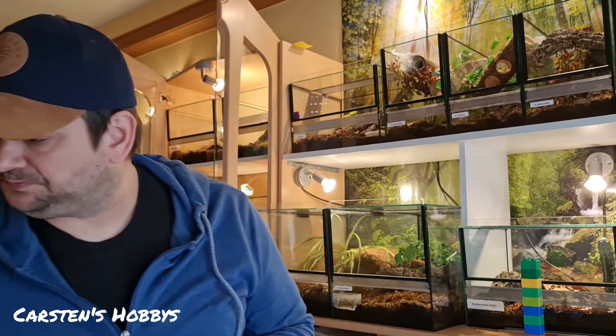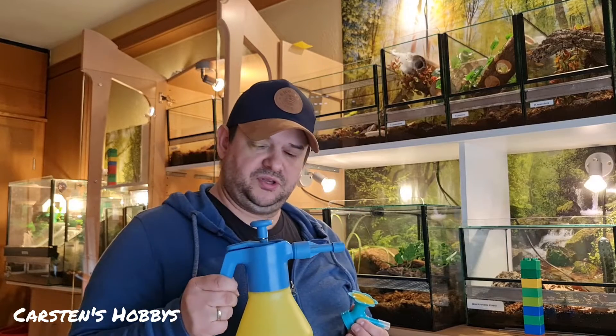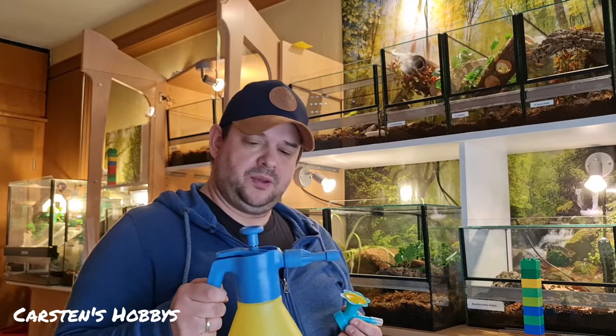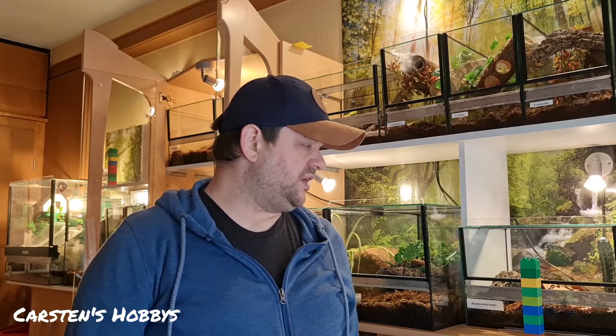Mit diesen Sprühflaschen ist es halt immer so, dass man zu viel einsprüht und die ganzen Scheiben einsaut. Wir haben hier im Ort ziemlich hartes Wasser. Dementsprechend sehen die Becken dann auch aus, wenn die all so verkalkt sind. Also mein Ding ist das nicht.